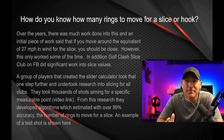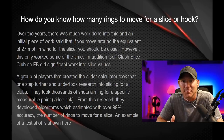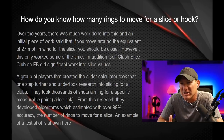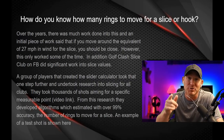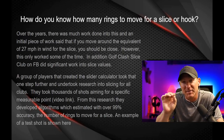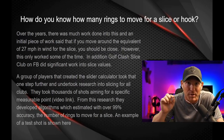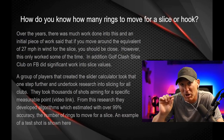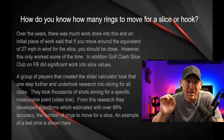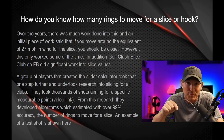So how do we know how many rings to move for a slice or hook shot? Over the years a lot of work has gone into this. Initial work suggested moving the equivalent of 27 miles per hour in wind for a slice — it worked some of the time. But then a group of players really dove into what makes a hook and slice shot work. Now there's a calculator we can use — it's in the description below on a Google document. We put in the club from our bag and it tells us how many rings to move for a hook or slice shot. It's about 99% accurate.